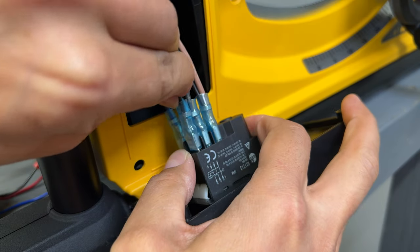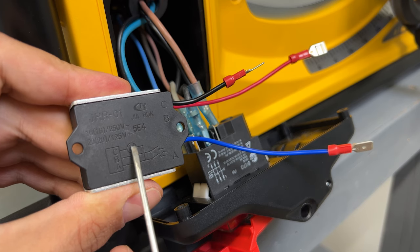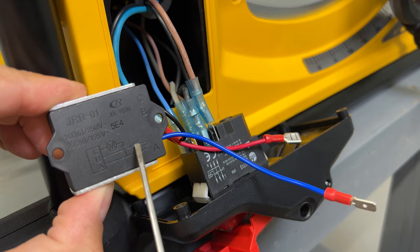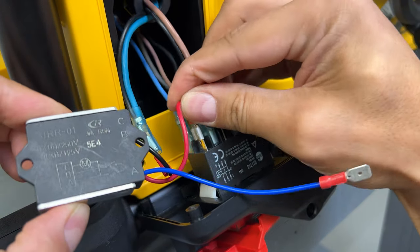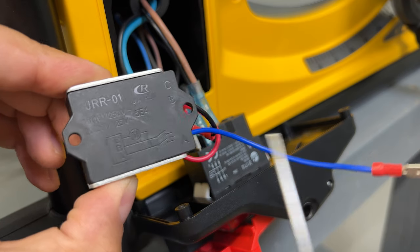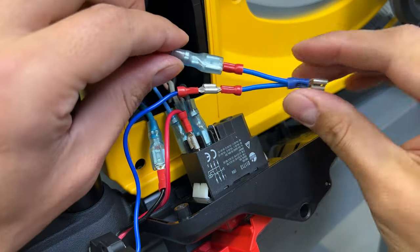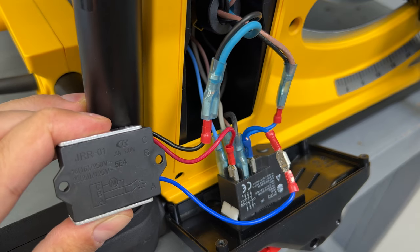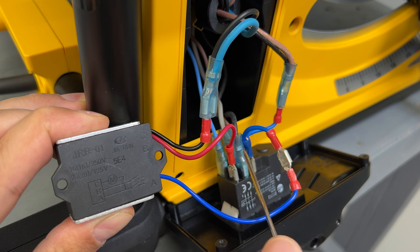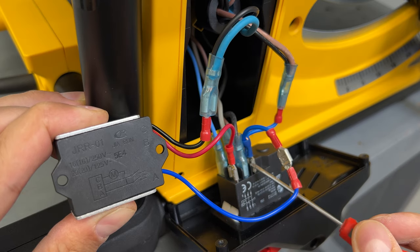Disconnect both motor wires from the switch and connect the soft start module according to the provided diagram. Wire C goes to the motor blue wire. Wire B goes to the power switch terminal 33. Wire A goes to the motor brown wire and at the same time to the on/off switch terminal 13. I'll use a Y-shape splitter to connect those two wires to the same terminal.